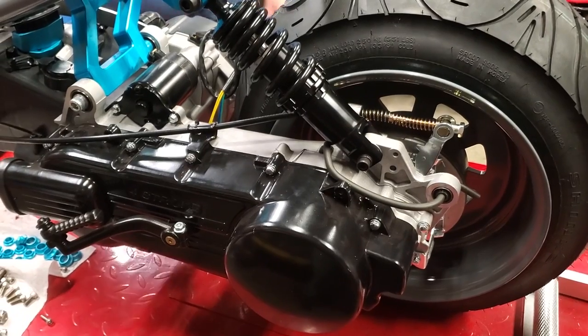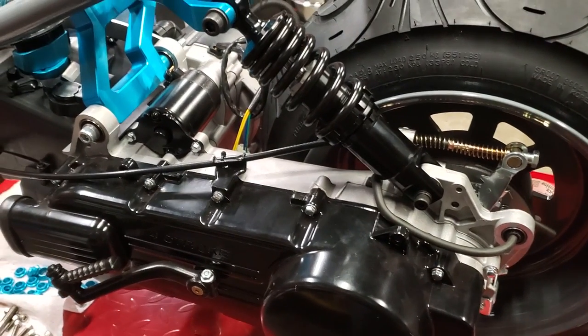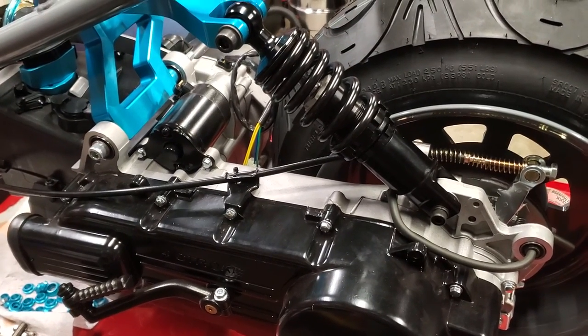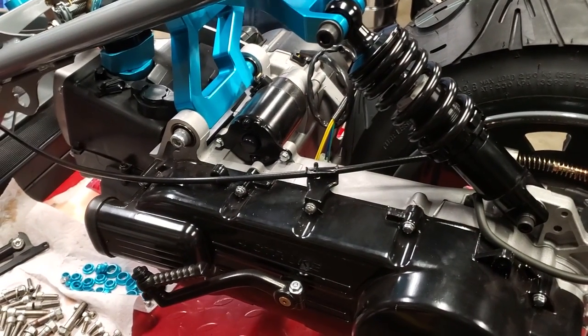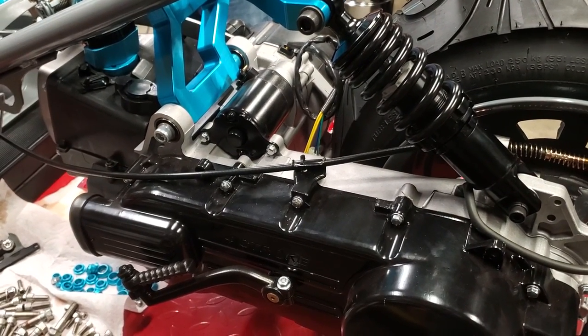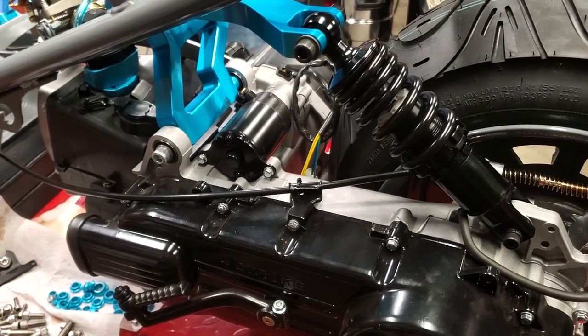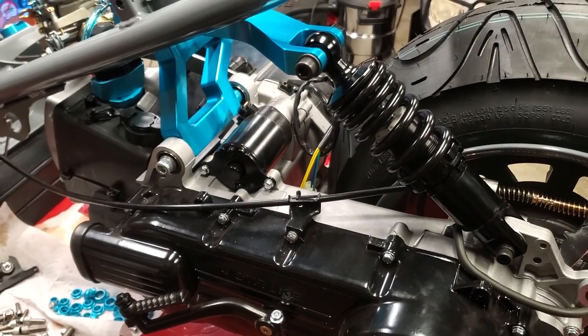What we got next is the correct throttle cable from the Rolling Wrench. So that's going to go in next, and then we will do exhaust — and I think that's going to wrap up this episode. We'll fill the oil too, but that's nothing too exciting. All right, on to the throttle cable.